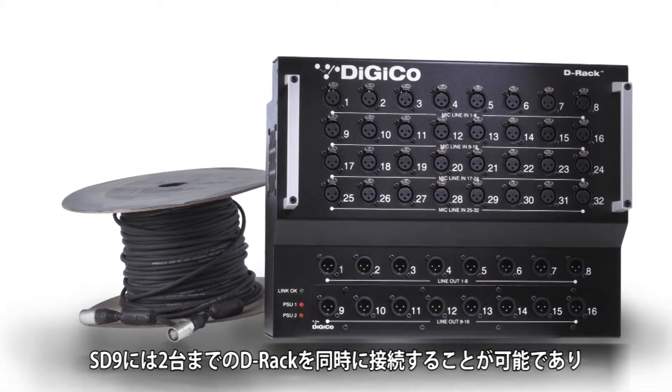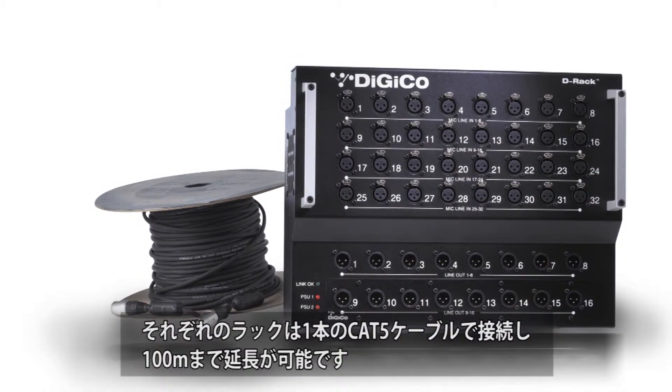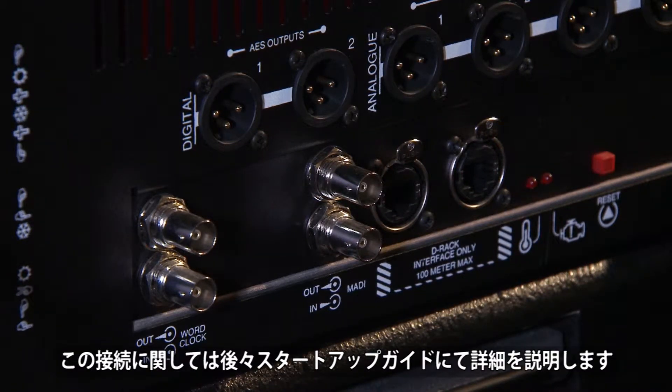The SD9 can have up to two DRacks connected to the work surface. Each connection is a single CAT5 that can be run up to 100 meters from the surface. More about this is covered later in this startup guide.